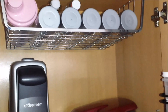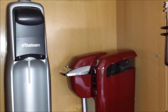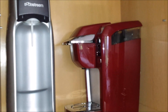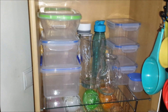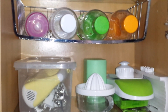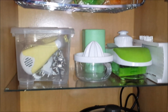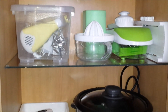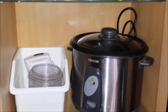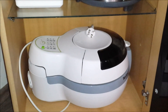In this tall cabinet I'm storing all of the bottles. I also have my soda-making machine and my coffee maker. On the next shelf I'm storing all of my plastic containers. Below that I have more bottles, my hand mixer, a citrus squeezer, and a vegetable slicer. Moving down I have my rice maker and my mini food processor, and all the way at the bottom I have my air fryer.